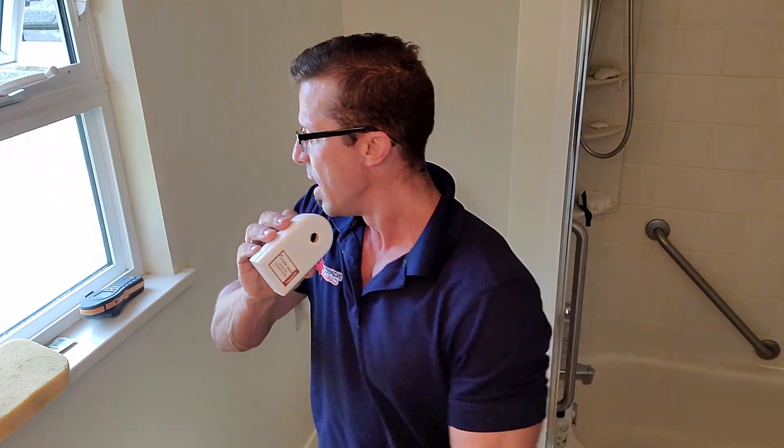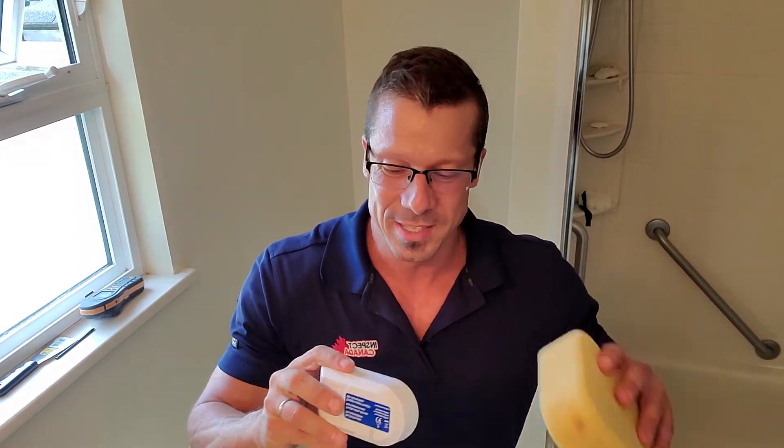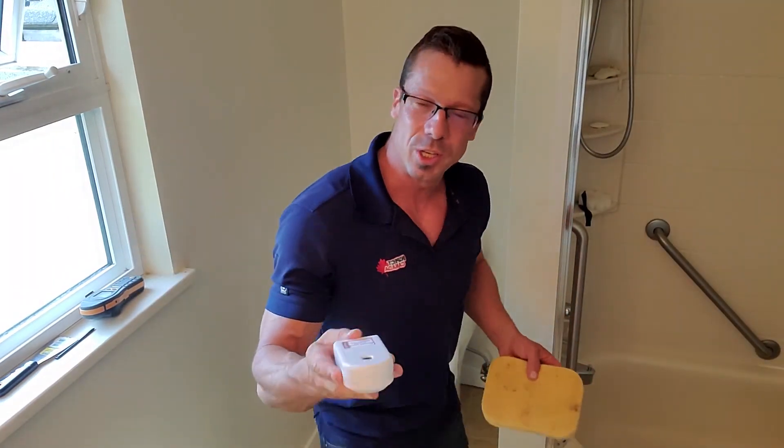One more thing we recommend: very often there's leakage behind toilets that goes unnoticed. We always recommend installing a little water leak detector back there, especially if you're going to have tenants — it's an easy way to save yourself all kinds of problems. We buy them on Amazon for roughly $15, or eight for $100. You can put them behind the hot water tank, under the dishwasher, behind the sink — all kinds of places. What's important is to make sure they work, so you want to test them. I've got a wet sponge here — if I touch it, it starts right away.